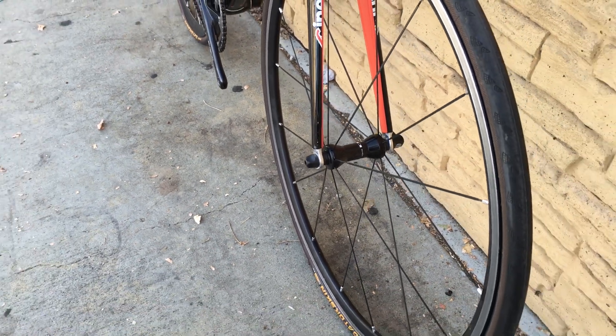Shimano front wheel — back's in great shape.